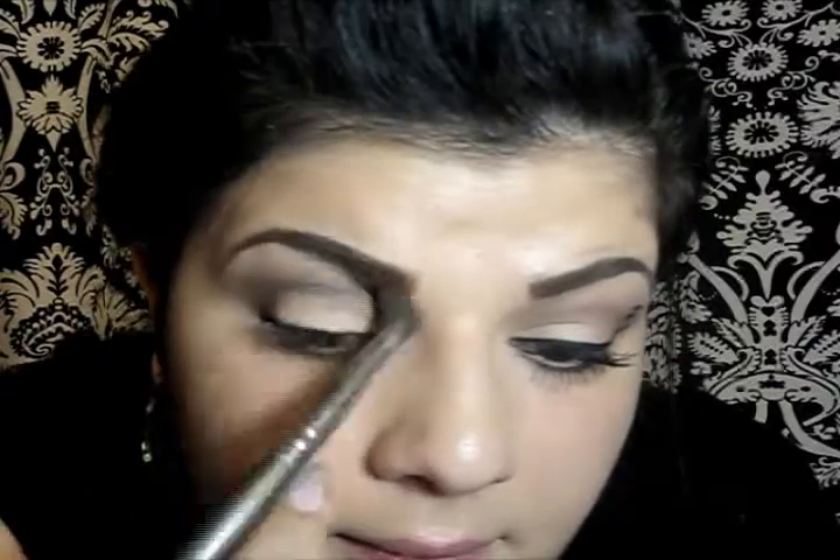Then I'm going to take Wedge by MAC and my blending brush, and apply it right over the line, gently blending all the colors together. Now I'm just going to apply Brule right under my brow, blending downwards.